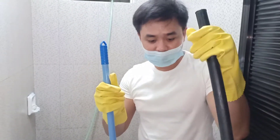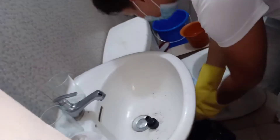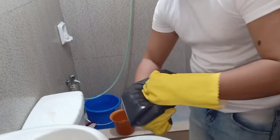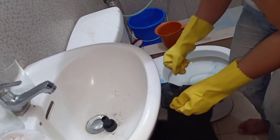While waiting for 10 minutes, dispose all the trash in the dustbin. You can use this toilet dustpan and broom for any trash here. After disposing all the trash, that's the time to clean the toilet bowl and remove all the dirt under the toilet tray.